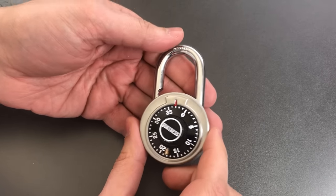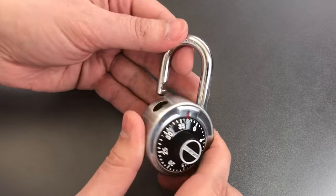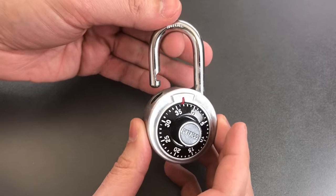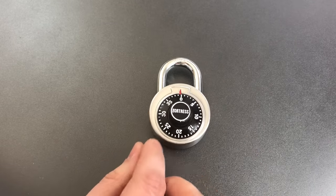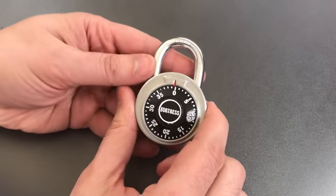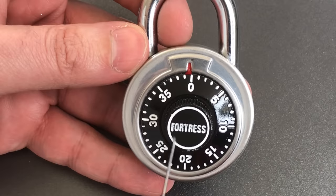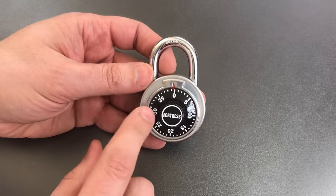These Fortress locks can be decoded almost as fast as if you actually had the combination, so clearly not something you'd ever want to rely on even for a low security application. As far as physical construction goes, I'm relatively certain you could hit this with a hammer and it would open up. This decoding method is also not limited to Fortress locks — quite a few companies use this exact same lock under their own name. You can usually recognize them by the keystone shape at the top of the dial and the white circle around the thumb turn. If you see those two things, the lock is probably susceptible to this decoding method.